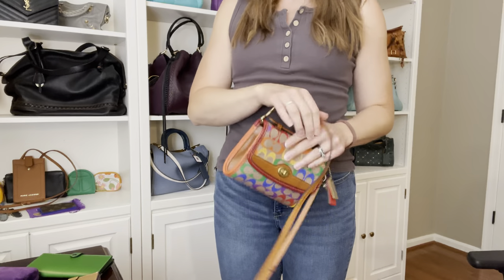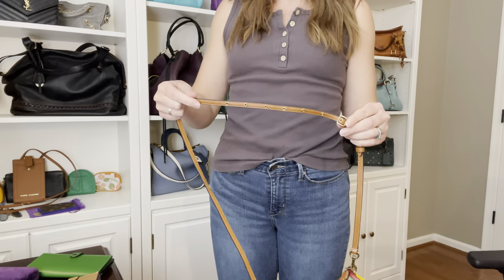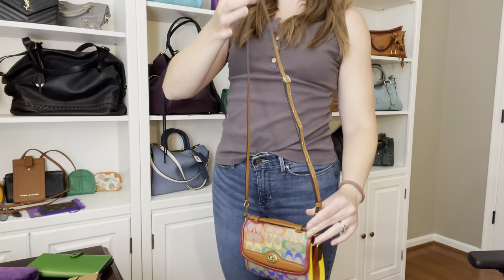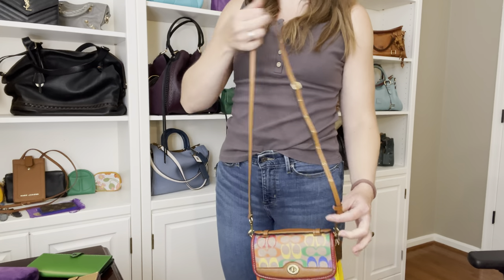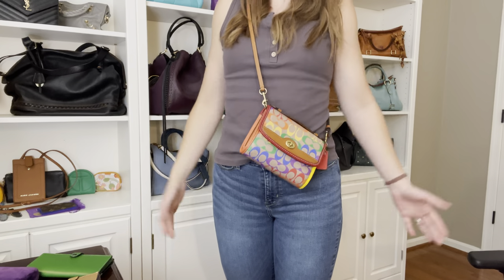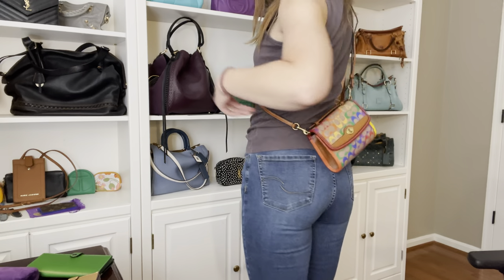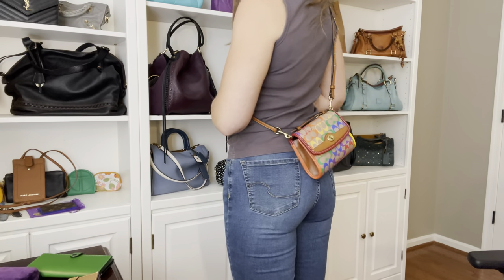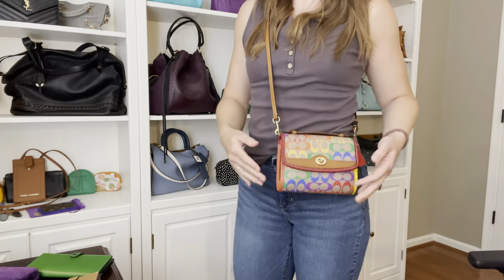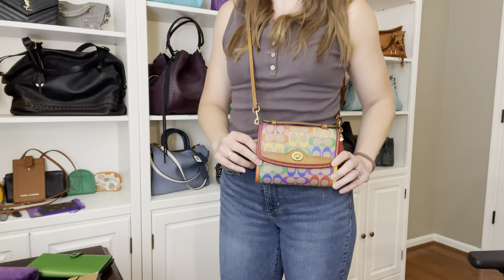Let me take a minute to shorten this strap to the shortest setting — look at all these holes — and show you what that looks like. Here it is on the shortest setting. Wow, that's way different than the longest. There's a lot of adjustability here, which is nice. I would feel comfortable carrying it like this — it looks great as a shorter crossbody carry, really close to the body. And if you're a shorter or more petite person, know that this is going to work for you just as well because of all the adjustability of the strap.